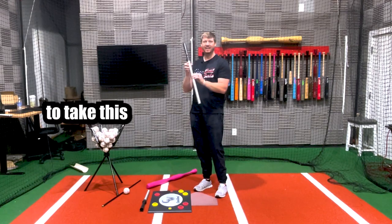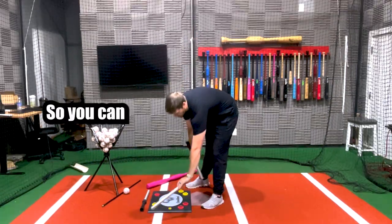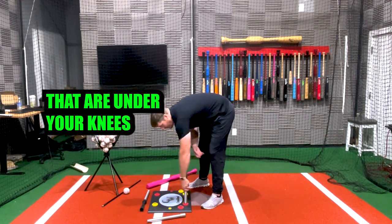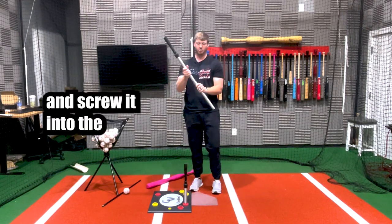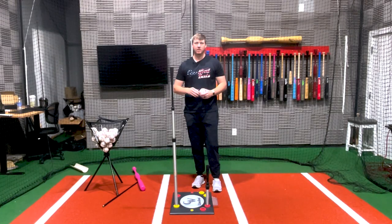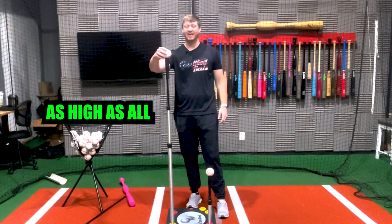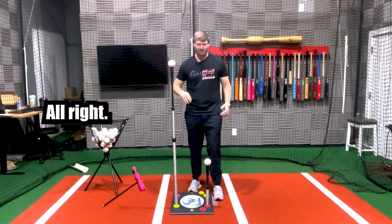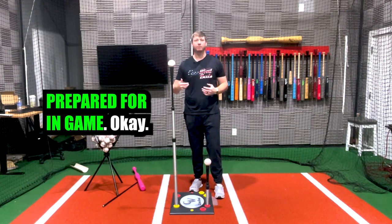As I showed you earlier, you can take this stem and unscrew it so you have a low ball stem and a high tee adapter. You can screw the low ball stem in to work on pitches that are under your knees or low in the zone. Or you can take the high tee adapter and screw it into the standard stem to work on your high tee pitches. With this tee, you can work on pitches as low as the low ball stem all the way up to here — and I'm 6'4", so this comes all the way up to my shoulders. The Drill Pro Tee lets you work on all different varieties of pitches to make sure you're prepared for in-game situations.